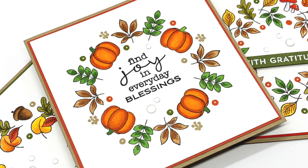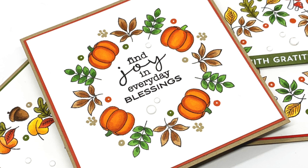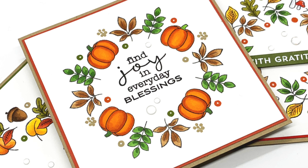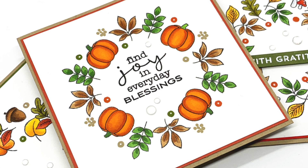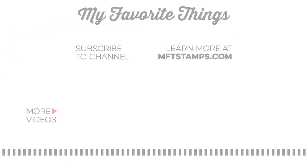I hope this gave you some ideas on ways you can use the Wreath Builder templates with a bunch of small stamps for any occasion. Just go through your supplies and see what you have, and mix and match stamp sets to create some really fun unique wreaths. Thanks so much for joining me for today's video — as always, I appreciate you being here and I hope to see you again soon.